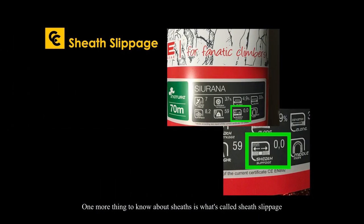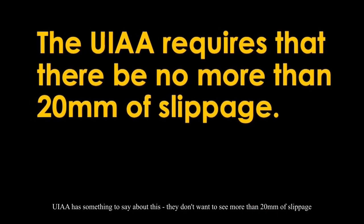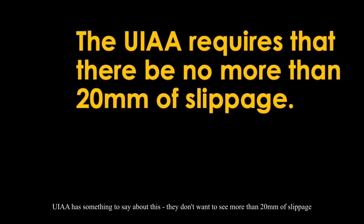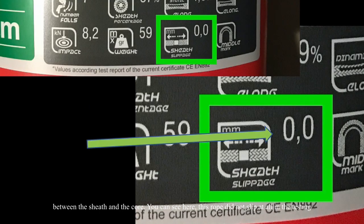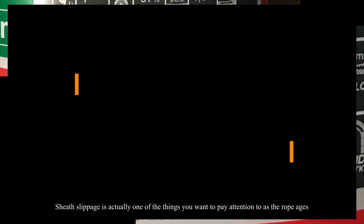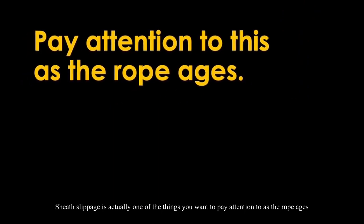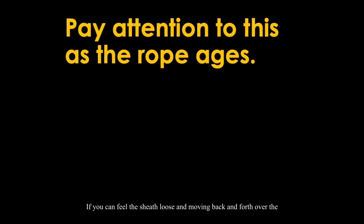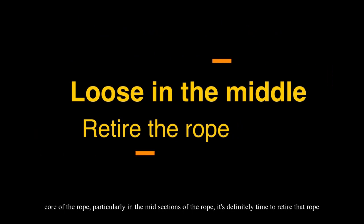One more thing to know about sheaths is sheath slippage — how much the sheath slips over the core of the rope. The UIAA does not want to see more than 20 millimeters of slippage between the sheath and the core. The Fix Siriana did not slip at all in testing. Sheath slippage is something to pay attention to as a rope ages. If you can feel the sheath loose and moving back and forth over the core, particularly in the mid-sections of the rope, it's definitely time to retire that rope.